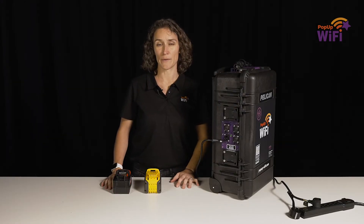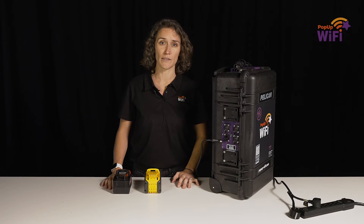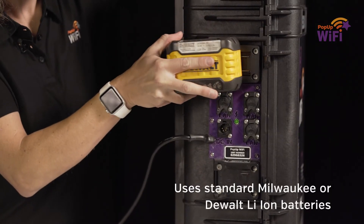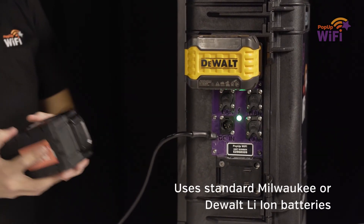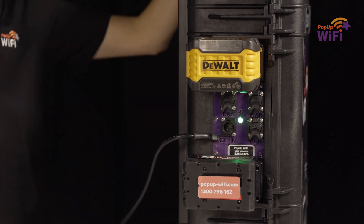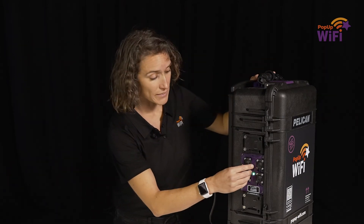If you're using batteries to power your unit, or as backup electricity, click them in here like this. Now all there is to do is wait 15 minutes for your network to boot up. If you have any hardline devices to connect, use these ethernet ports here.